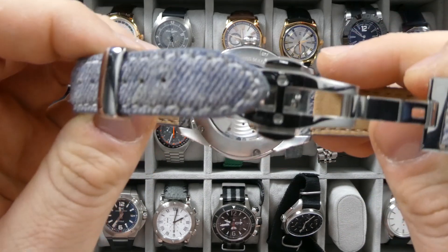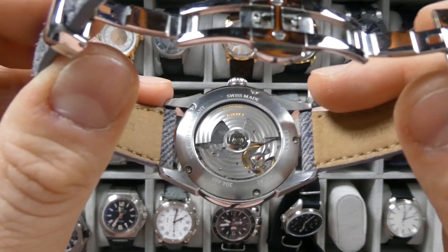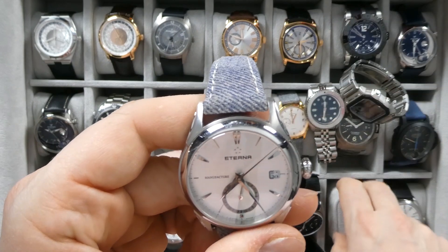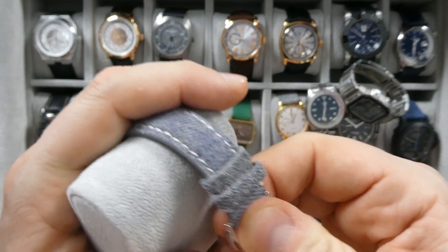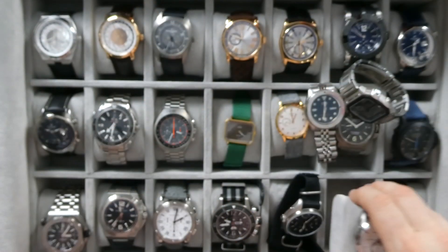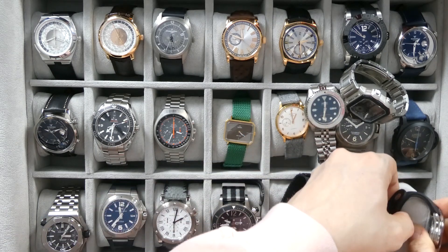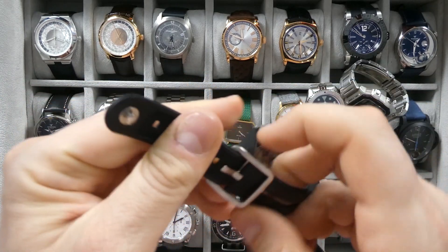Then we have the Eterna 1948 — a very beautiful watch. I've had this for many years and got it for only $450 on eBay. It has an in-house Eterna movement — you can see it from the case back. Beautiful movement. I have it on an aftermarket strap. It's a dress watch at 42 millimeters. Eterna is another brand that does not get enough love. I think this probably retailed somewhere in the $5,000 to $6,000 range, but I paid $450. It is also a GMT — really beautiful, in-house movement, great history.